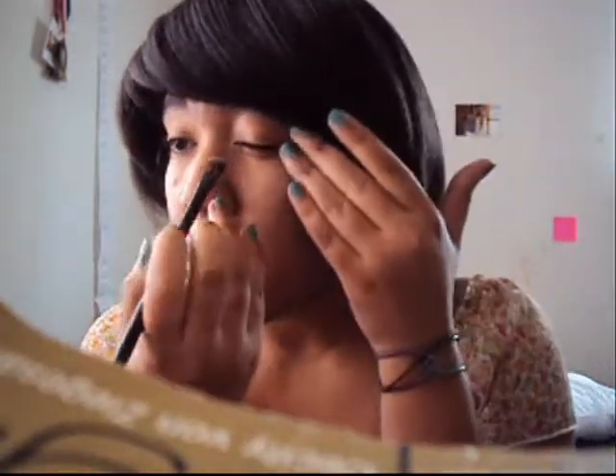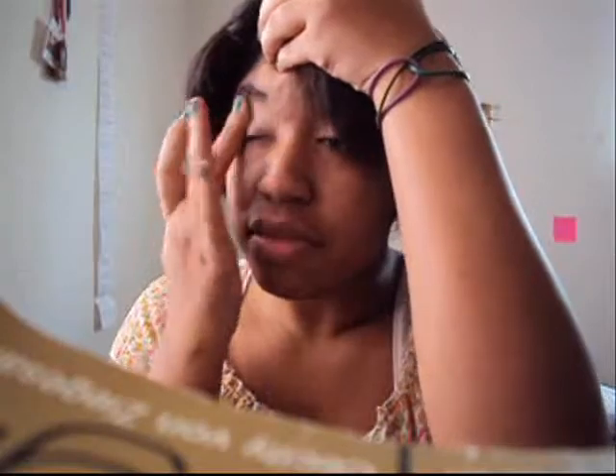We're gonna take our brush and we're gonna take that silver color, just a little bit of it, and we're gonna put it right on the— Oh no! Oh my goodness, you guys, I almost forgot to put it on base. What is wrong with me? Okay, let's try this again. Base. I can't believe I almost forgot to put it on base. Okay, base is applied.